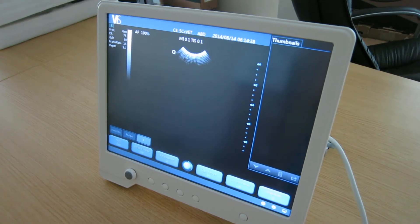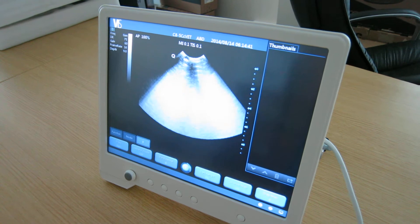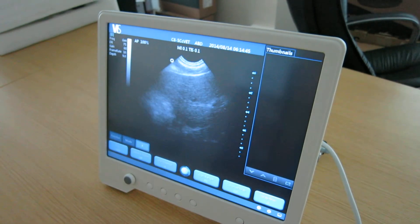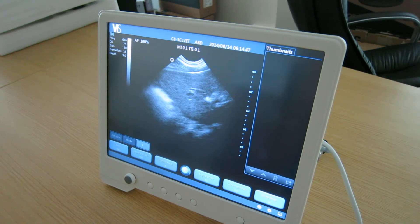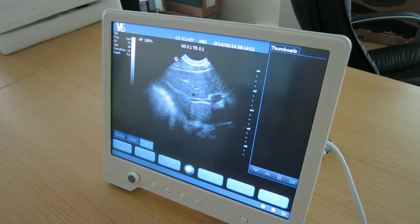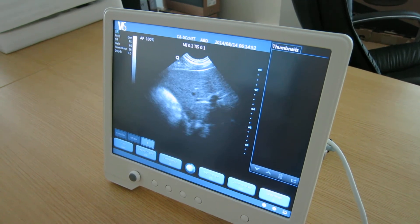Just putting some gel onto my probe. Without any pre-configuration, you can see it picks up a healthy liver structure, even though on the video it looks a little bit more gainy.